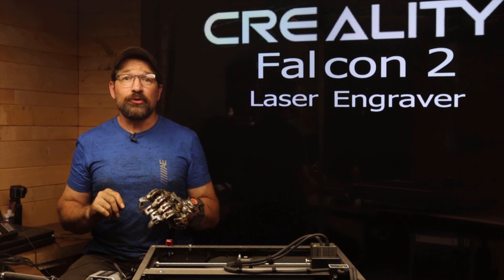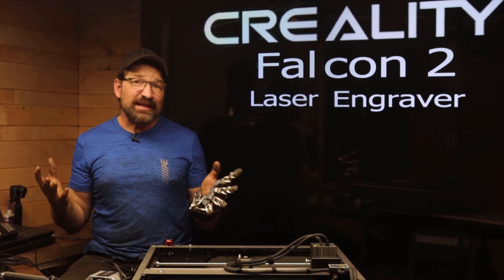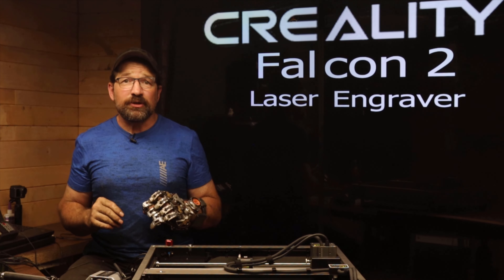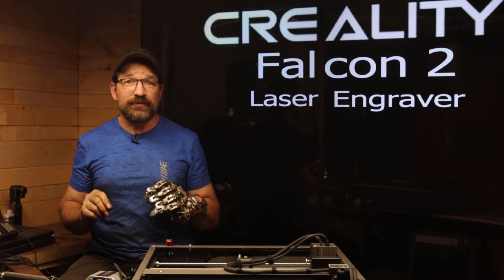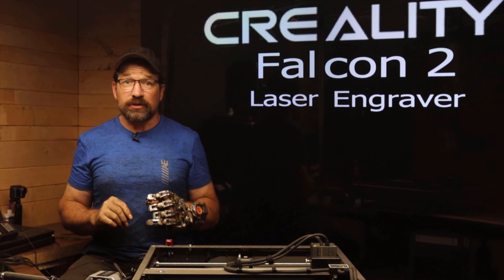Of course, it'll cut all your normal organics — leather, cardboard, plywood, and most plastics. It'll even engrave glass. Kind of. I've seen a lot of other creators use this or similar devices as part of their business to laser ablate the powder-coated surface of stainless steel flasks and tumblers in order to create amazing artwork for sale in their online stores.